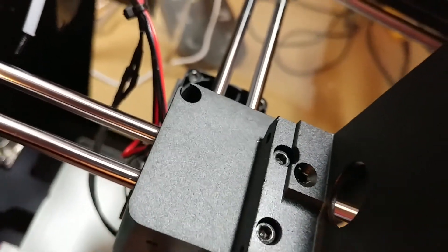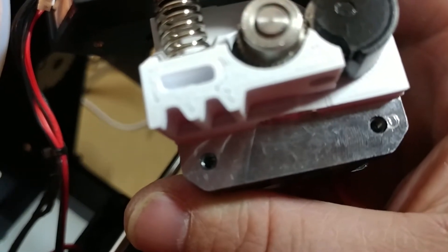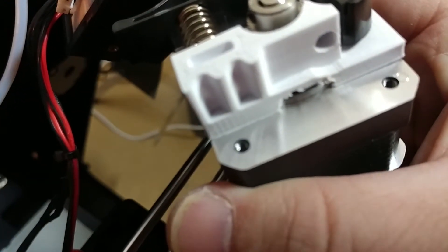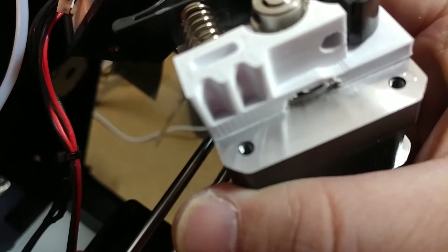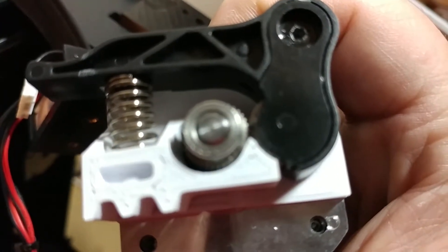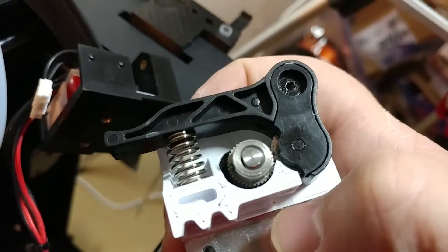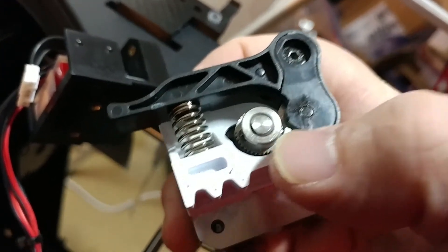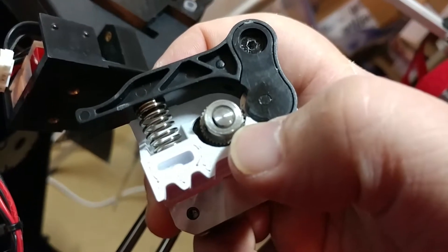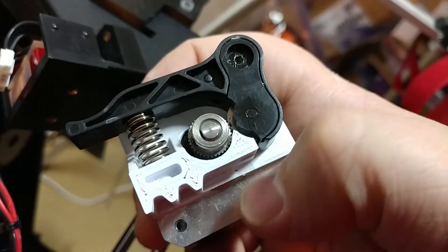Basically, this block right here — you could redesign it to make that hole go down into the other hole, but I just put that Teflon tube in there and haven't had an issue since. It was no longer jamming at the gear; it was jamming after the plastic piece, right in this little area here. So even after you print out the drive block and replace it, if you still have a problem with TPU or flexible filament, try adding this Teflon tube below it.